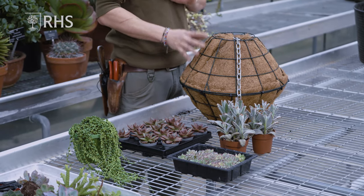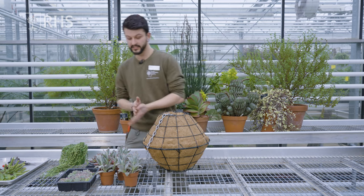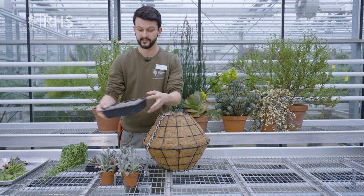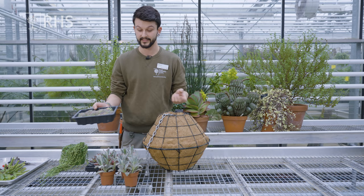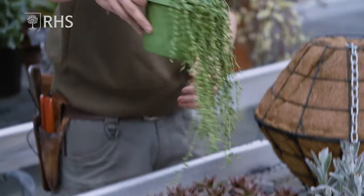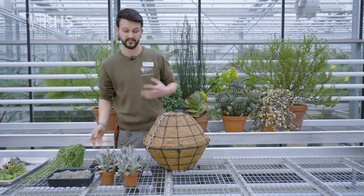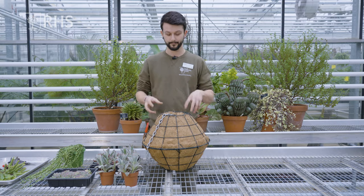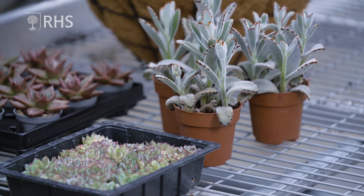For planting you can use a wide range of succulents. Here I've got quite a mixture of things — some Kalanchoe, some Echeveria. These are actually leaf cuttings I did in the spring and they've grown into nice small plants, so they're ideal for planting in. Some more Echeveria agavoides, some Senecio — different shapes, different colours. It's good to have a variety of different shapes, colours, and textures so they contrast and complement each other. The main thing is to think about where you want to place your plants as you add them on.